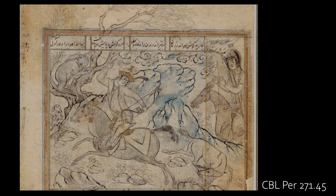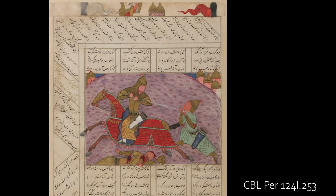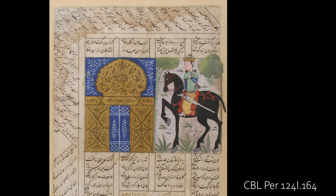Horse is one of the most popular animals in Persian miniature. Here you see some Persian miniatures with horses from the Chester Beatty collection.